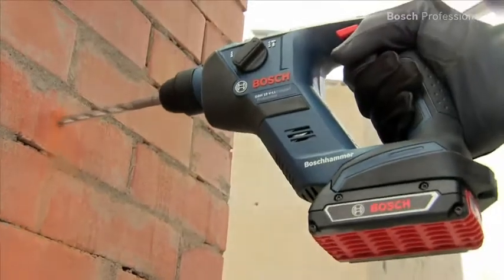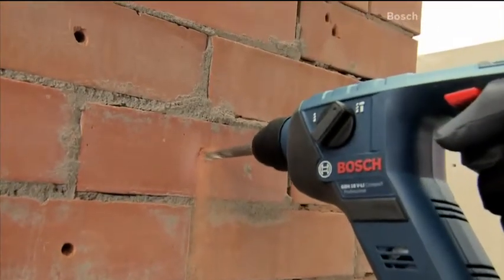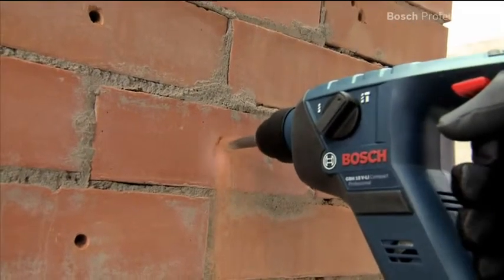Thanks to their pneumatic hammer mechanism with an impact force of 1 Joule, these tools achieve optimum results when drilling holes of up to 12 mm in concrete and masonry.